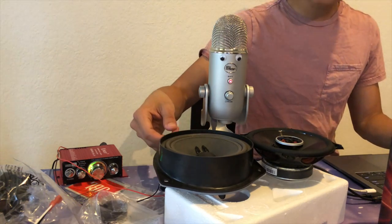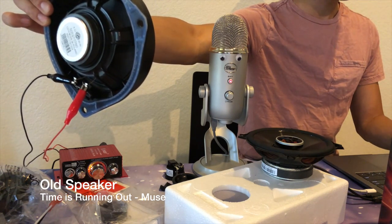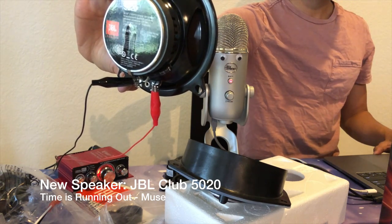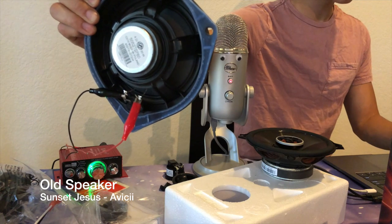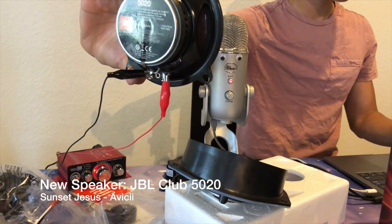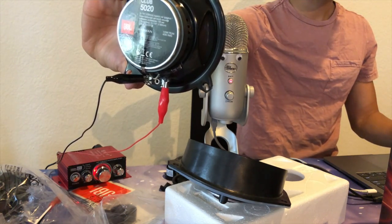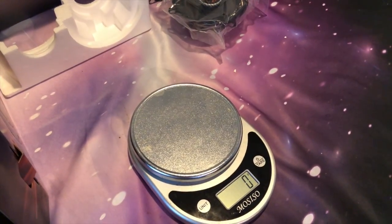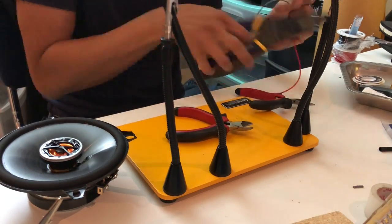Now since we have the old and the new speakers side by side, it would be interesting to do a little comparison between the two. Something really noticeable is that the stock speakers are very lightweight — here it's weighing 262 grams, whereas the aftermarket speakers weigh twice as much. Based on that comparison, it seems like these speakers are going to be awesome once we get them in.